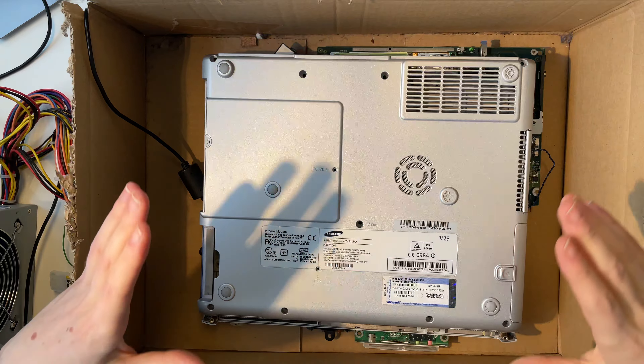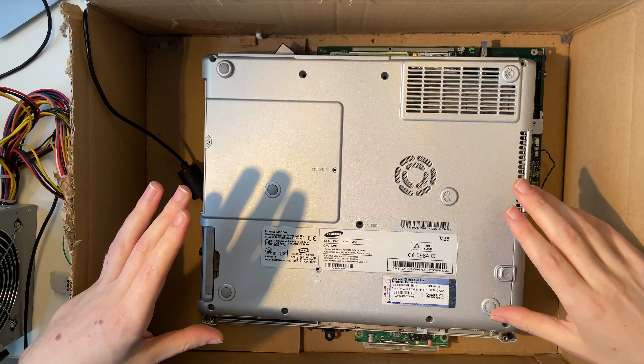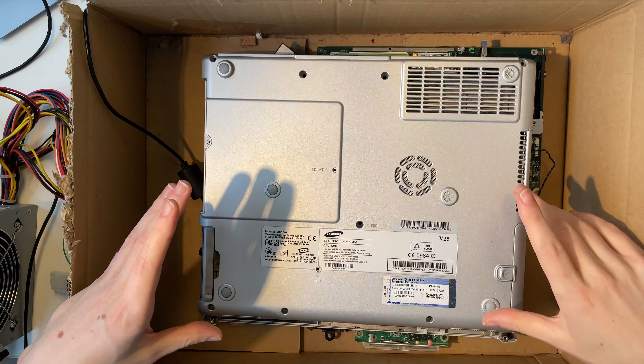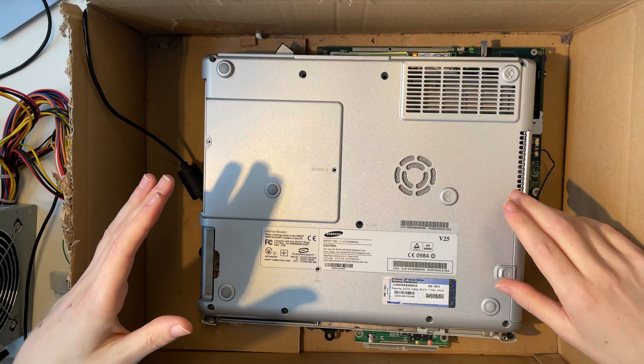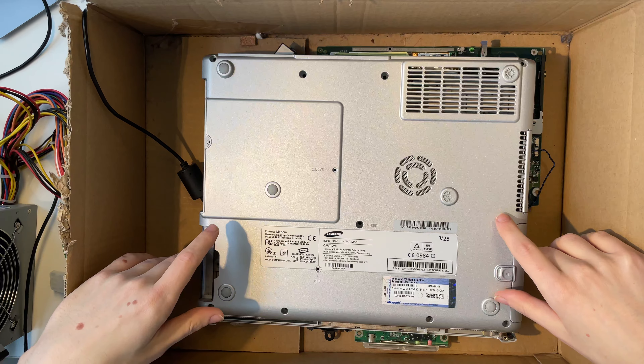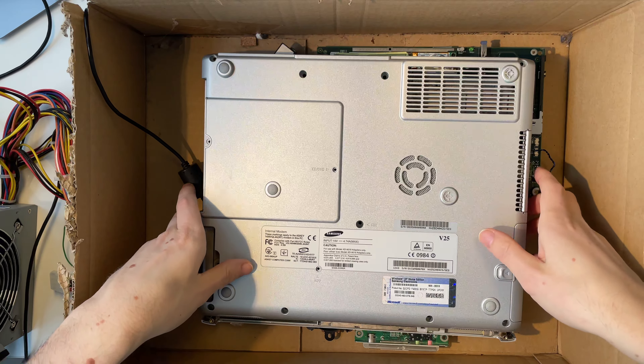I found this notebook smashed to bits a few years ago. I just put everything in this box and let it sit here, because I thought at some point I will just restore it and maybe make a video about it. I never did that, so now let's revisit this notebook. I don't even know if it actually still works.